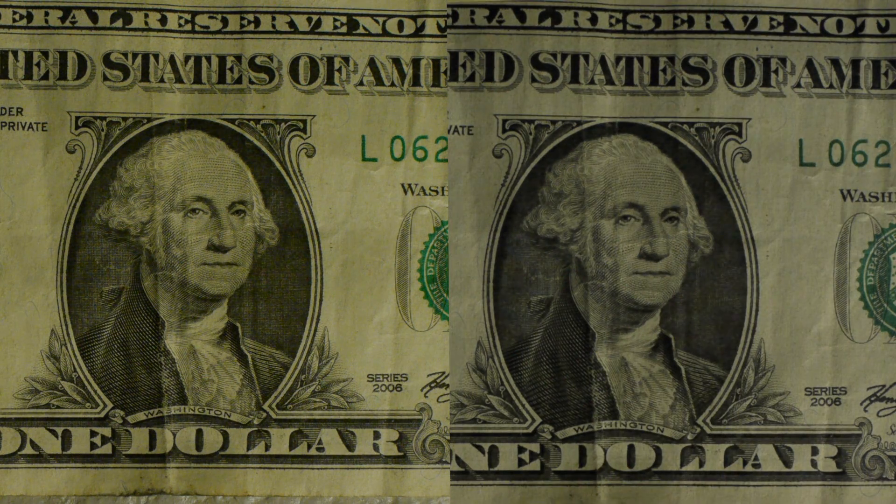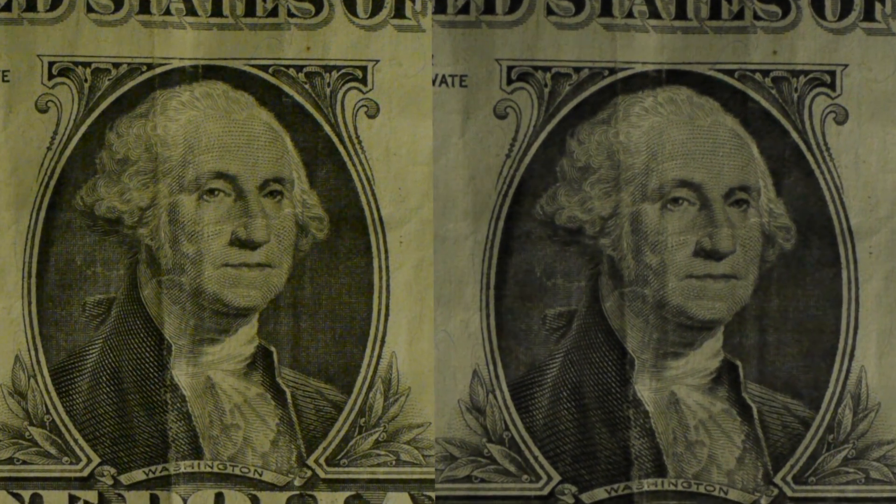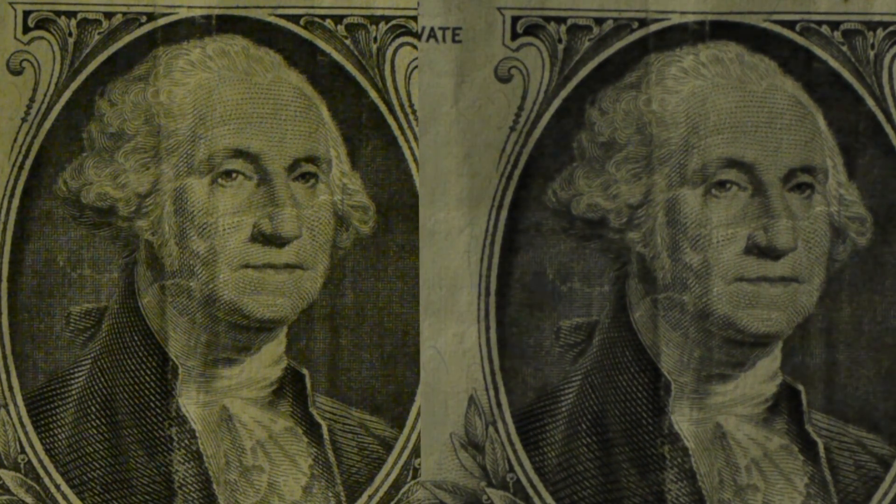Same lens — it's a Nikon 28mm F2. What you see when you look at the two images side-by-side, GH2 on the left, GH1 on the right, is that the GH1 doesn't have the same color saturation and is a little softer. As we push in, you can actually see that the GH1 has a slight bit of macro blocking, whereas the GH2 doesn't.